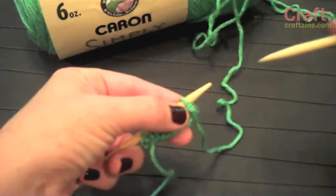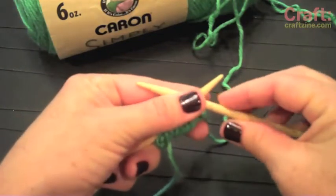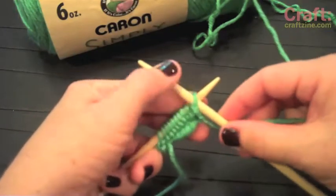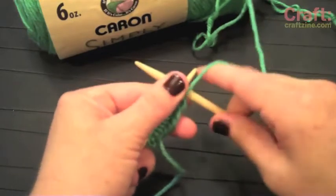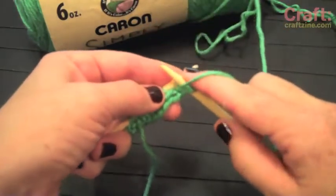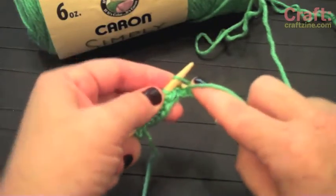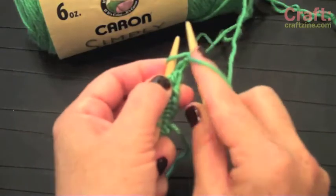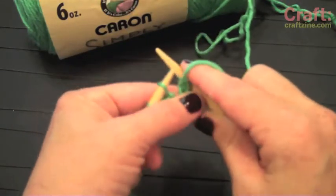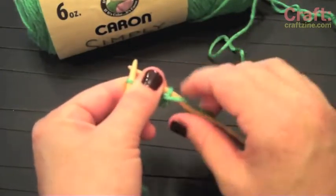So we're on our first stitch. We're going to come down through the loop and hold it in a little X pattern with our thumb, and wrap the yarn around the front needle this time, as opposed to the back needle if we're doing the knit stitch. And we go under, and you can see right here — this is the stitch we're creating, so we have to pull it off. Very essential: your working yarn for this one needs to be in the front at all times.